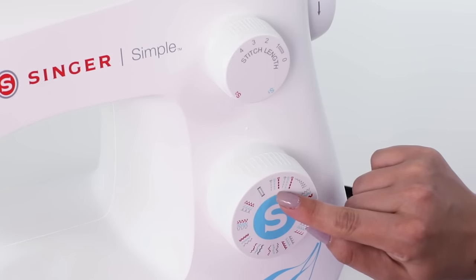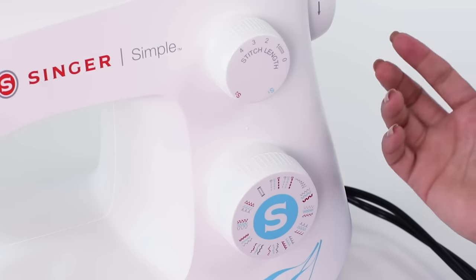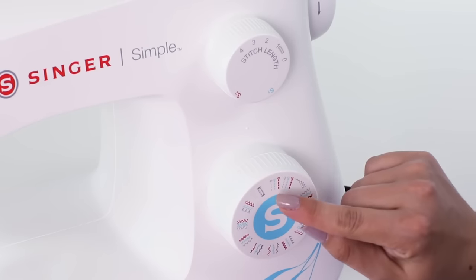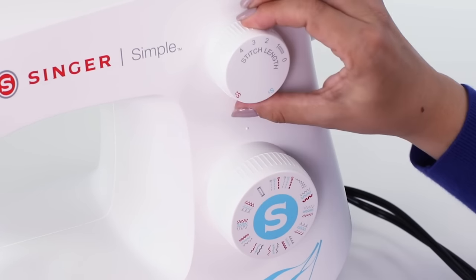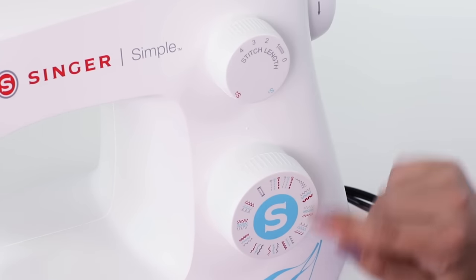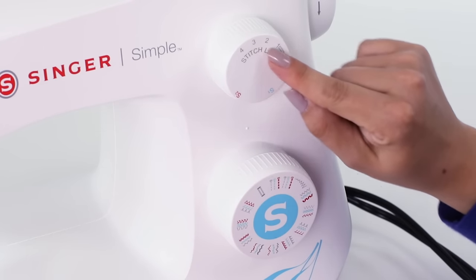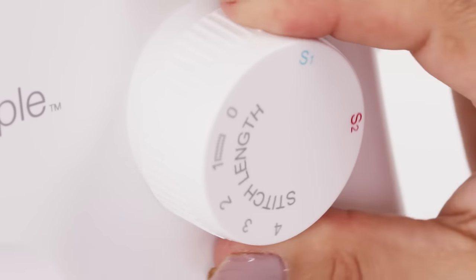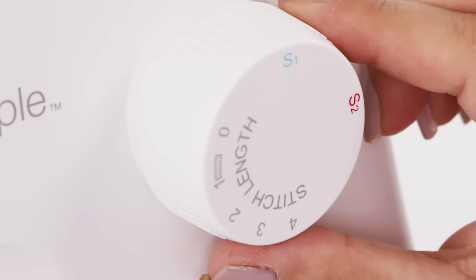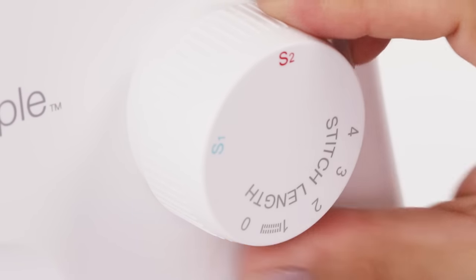You'll notice there are three different stitches at my marking here, so how do I know which one I'm going to sew out? We'll select the stitch we want to sew using our stitch length dial. For example, the gray one — we'll use one of the gray numbers up here in our stitch length. For a blue stitch we're going to turn our stitch length dial to the blue, and for the red stitch we'll turn our dial to the red.